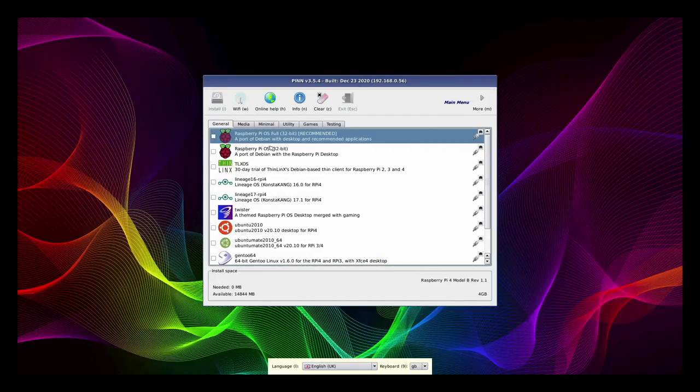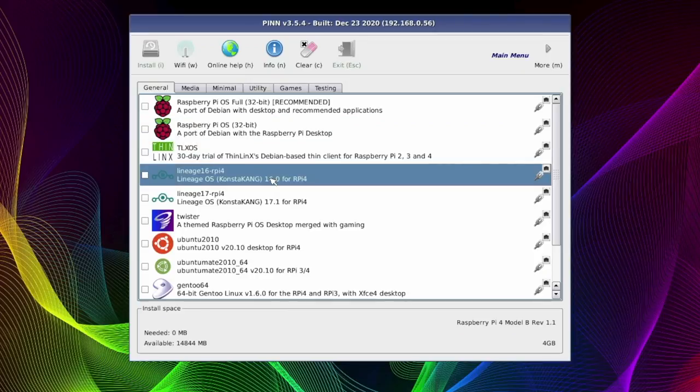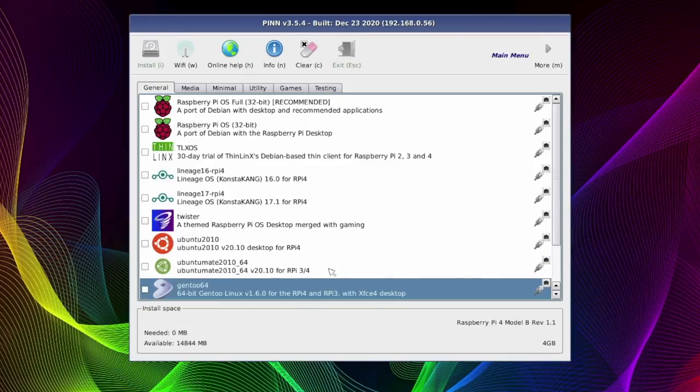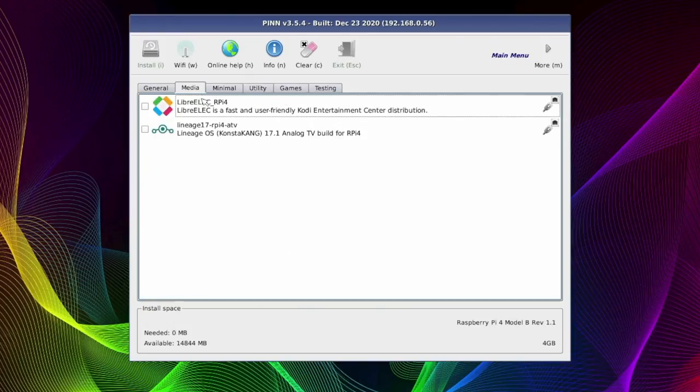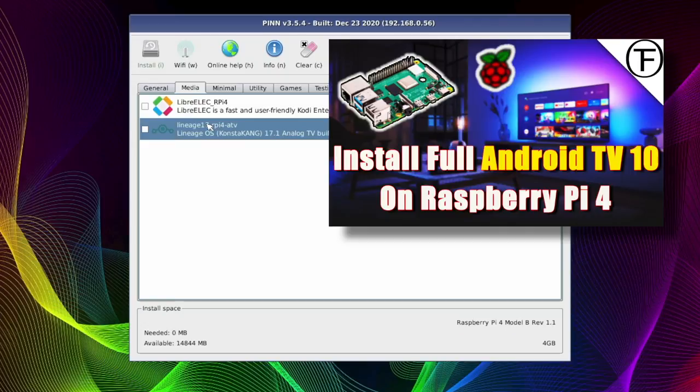Let's take a quick look at the options you get with PINN OS. Along the top we've got various tabs labelled with various categories. Under the General tab we've got Raspberry Pi OS 32-bit, Android in the form of Lineage versions 16 and 17, Twister OS — one of my favourites — and Ubuntu. Under the Media tab we've got LibreELEC which is your Kodi build, and Lineage OS TV build which is Android TV. I have already done an install and review video on this Android TV build, so check it out in my playlist.